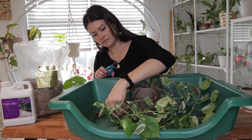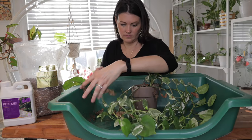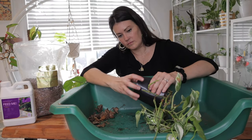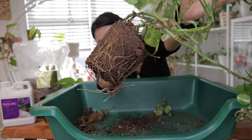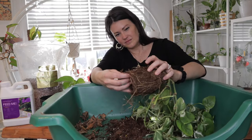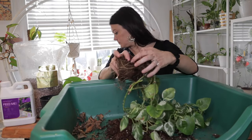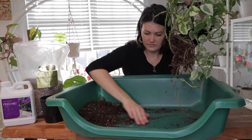One thing you can do if needed is start by trimming off any long or leggy vines — this encourages the plant to grow bushier and more compact as it focuses on new growth. As you can see on this pothos and joy, it is actually pretty root-bound compared to the neon pothos I just repotted that had a lot of excess soil. I did my best to gently tickle the roots to loosen them up, being careful not to disturb the roots too much. You could use chopsticks or some sort of tool to remove some of the excess soil.